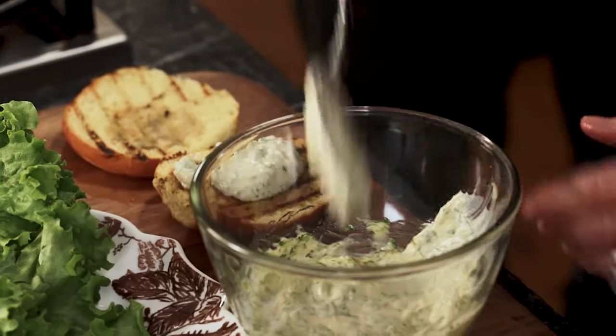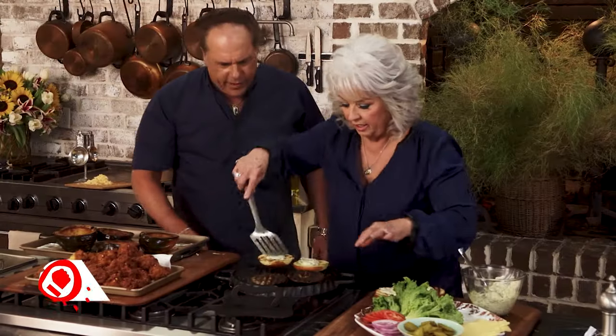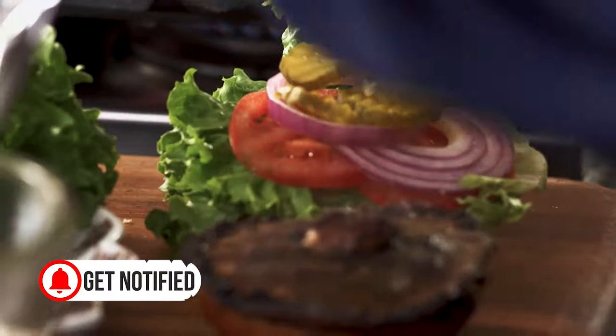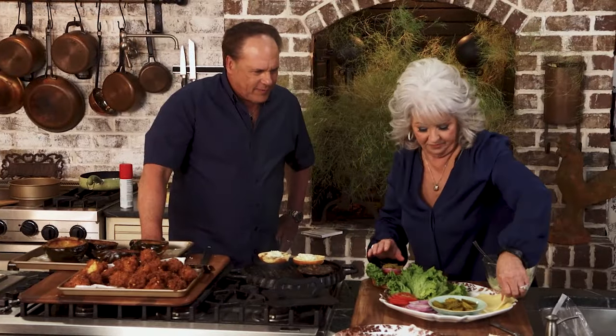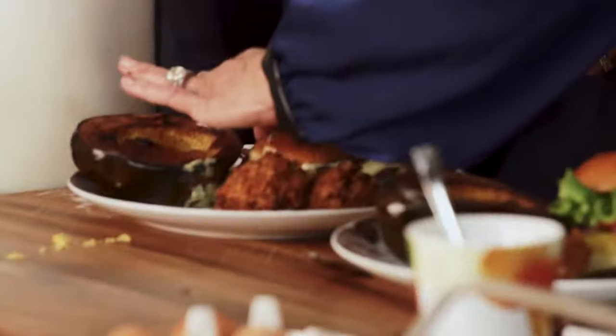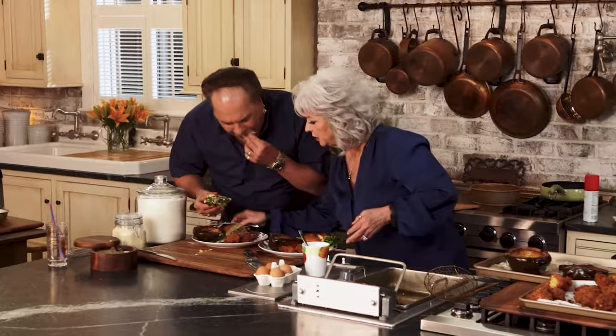Over here I've got mayonnaise, Dijon mustard, dill, and garlic. I love garlic. Do you like onion? I love everything. You like pickles? Love pickles. You like cheese? Love cheese. It's taking me back — it's like being in my aunt's kitchen today. You can't say a nicer thing to me than that. I mean it. All right, you want me to cut your burger? That's good. Oh my God, this is delicious.